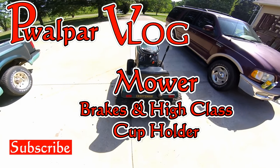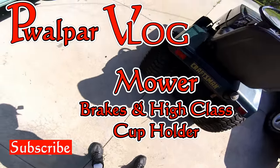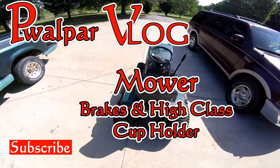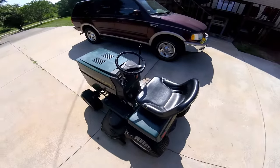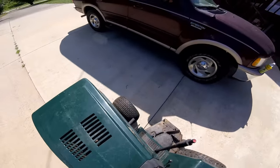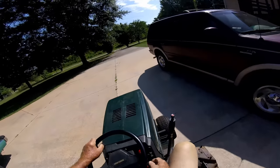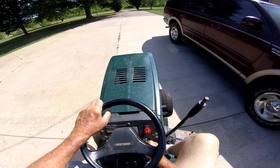They probably do need reworking, but I found an adjustment up under here to adjust the travel of the brake pedal. I've took it up a good inch. We're gonna give her a trial run. I also got an idea about how to make me a drink holder this morning — my mind's always thinking about something. But if this stops, I won't need to tear into them brakes right now.